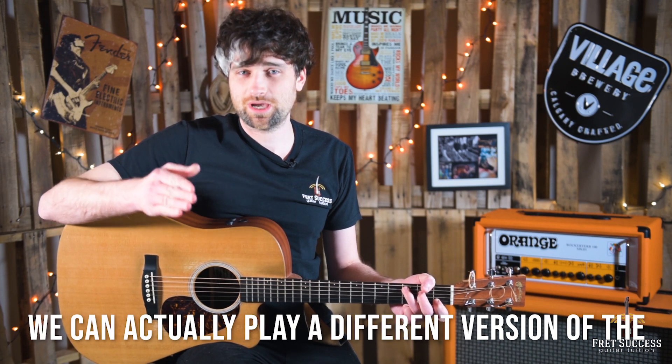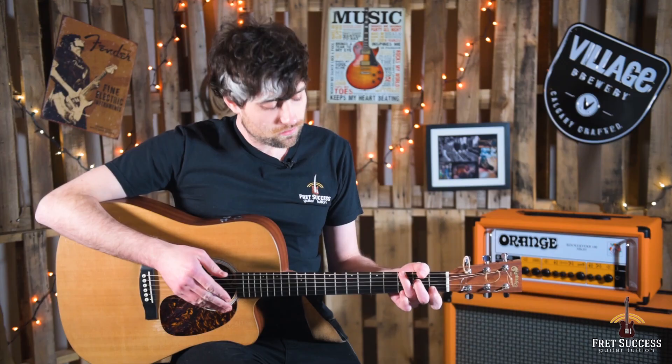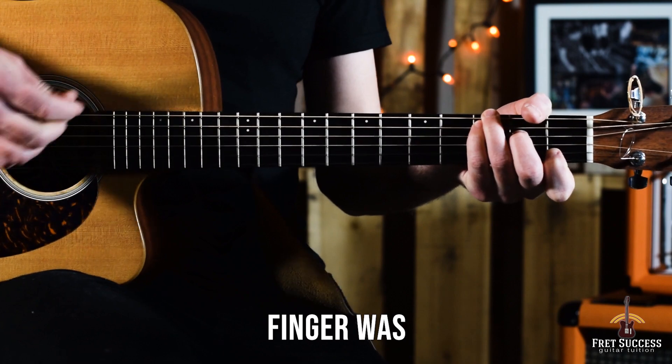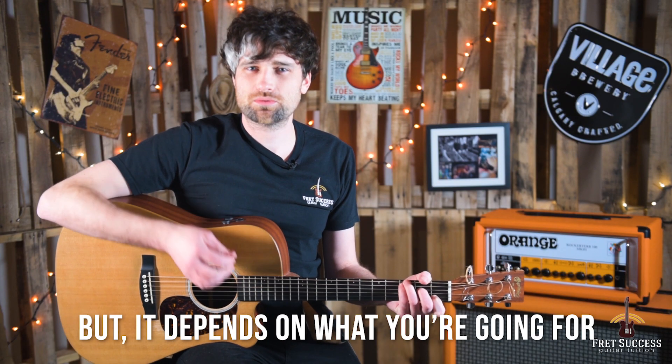And then we just double up other notes. We can actually play a different version of the C by just putting our third finger there on the top and then putting our little finger where that finger was, and we're playing a G note. It just gives a bit more fullness to the bass, but it depends what you're going for.